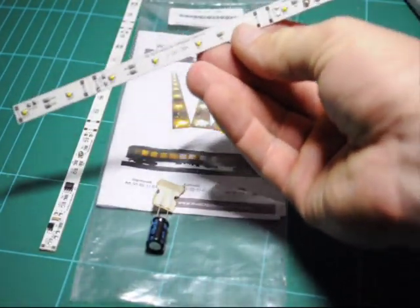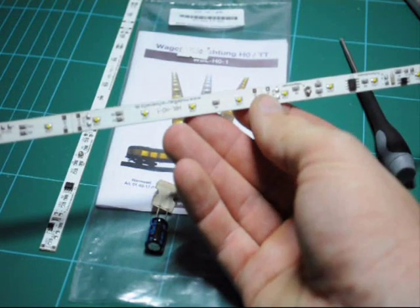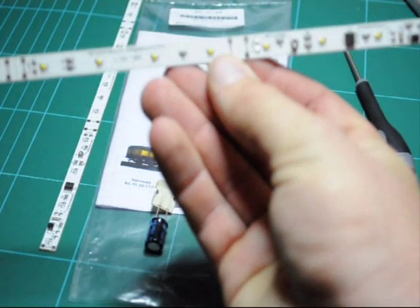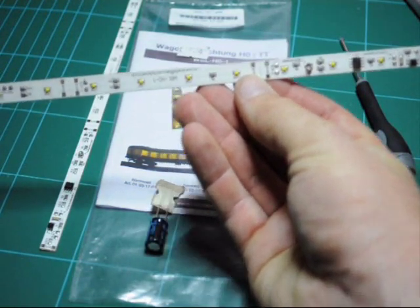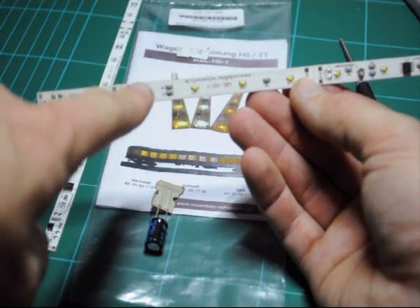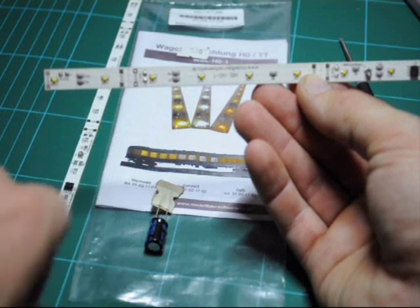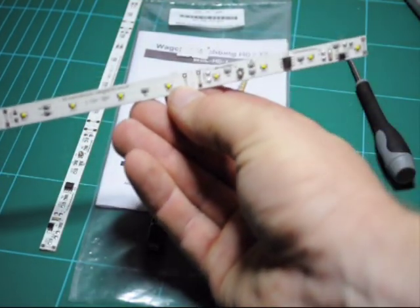So this is the light strip. Where my thumb is here, there are three dotted lines — that is a cut mark. And then further down, there is also a cut mark. So those are the sections where you could cut it.